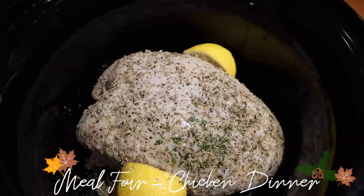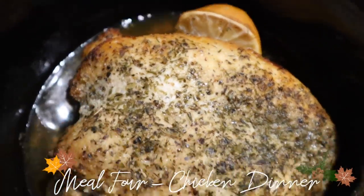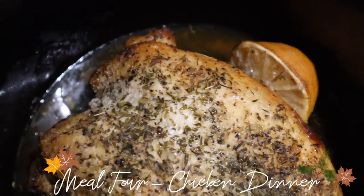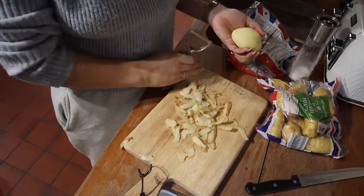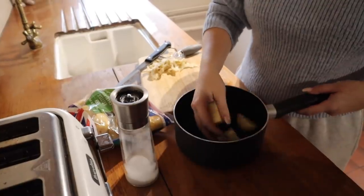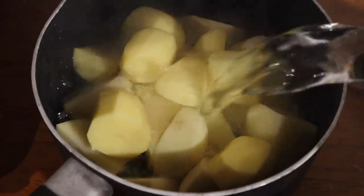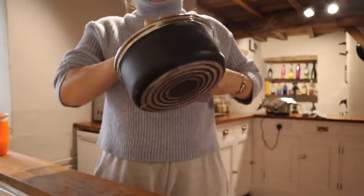That's how it looked in the slow cooker, and I was so impressed with how it had cooked — after about three hours it was already looking so nice. We're going to serve this with some roast potatoes, so I'm currently peeling the potatoes and chopping them up. Then I'm going to pop them in a pan and par-boil them for about 10 minutes, making sure they're soft and fluffy.